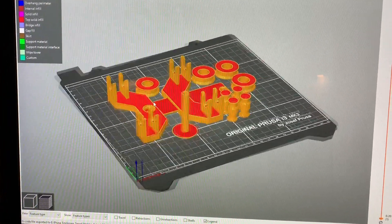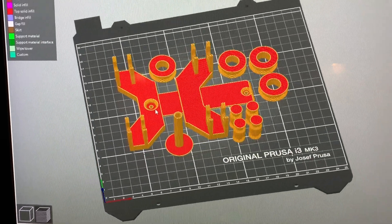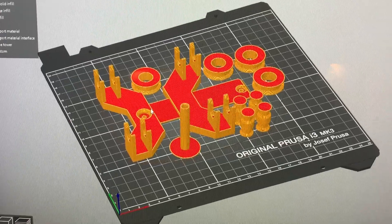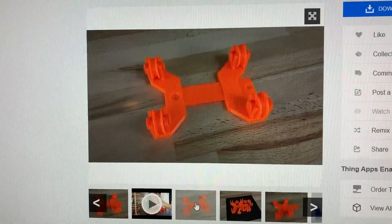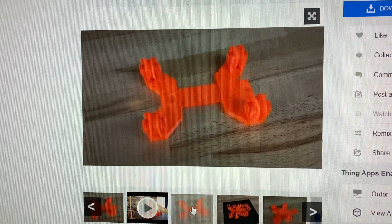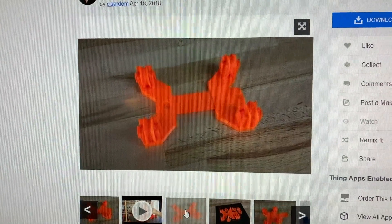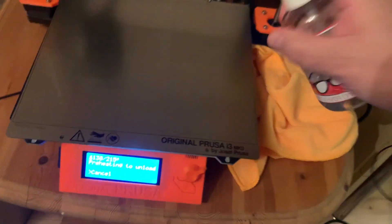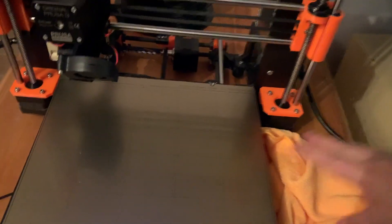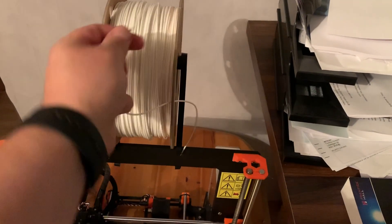I found this holder here which is adjustable — I think it's made by Prusa. It's an adjustable spool holder where the spool is supposed to sit and roll upon wheels instead of hanging from static holders. I'm going to print this one in white.